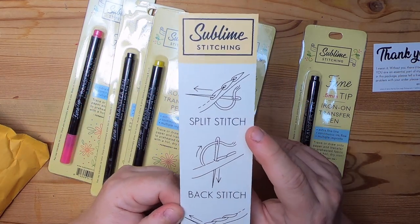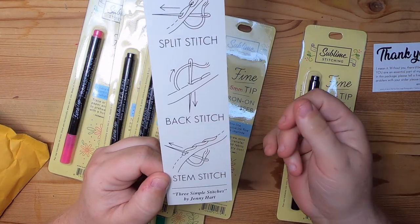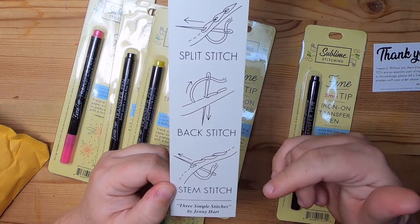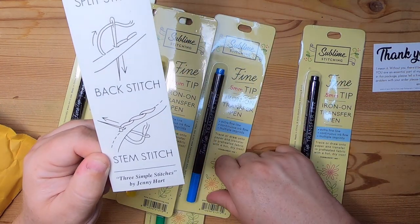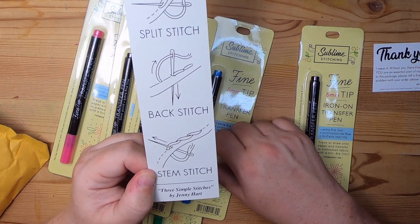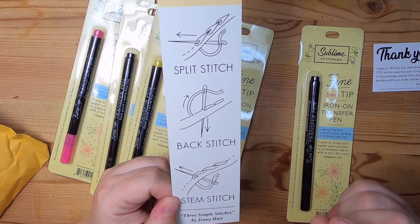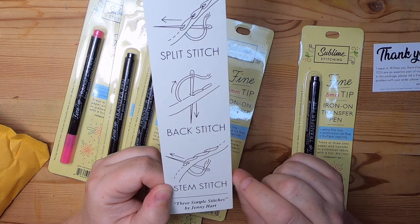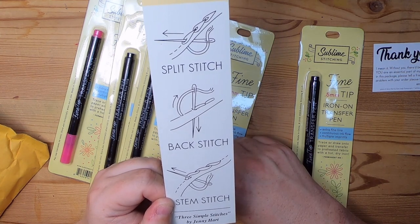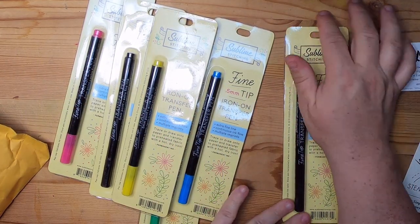Literally just the split stitch, the back stitch, and the stem stitch — she shows you how to do all of them. This diagram is on her website, sublimestitching.com. You can print it out. If you want to go the next step, look up how to make a French knot — it's a really easy stitch that makes a cute little circle and is useful when you want to make fun embroidery. That's my little 'don't be afraid' PSA.